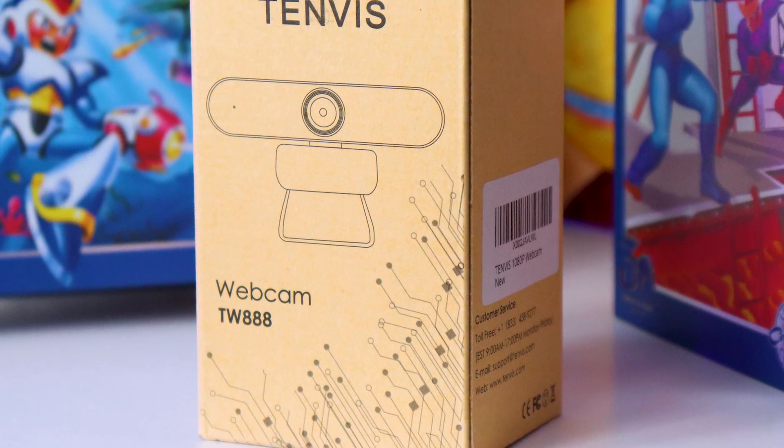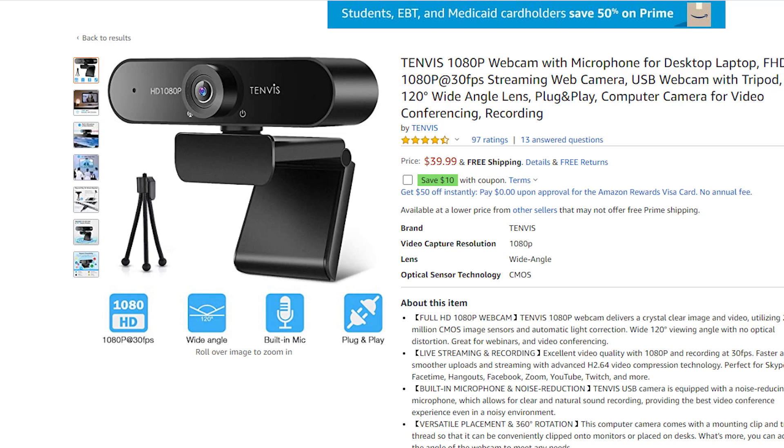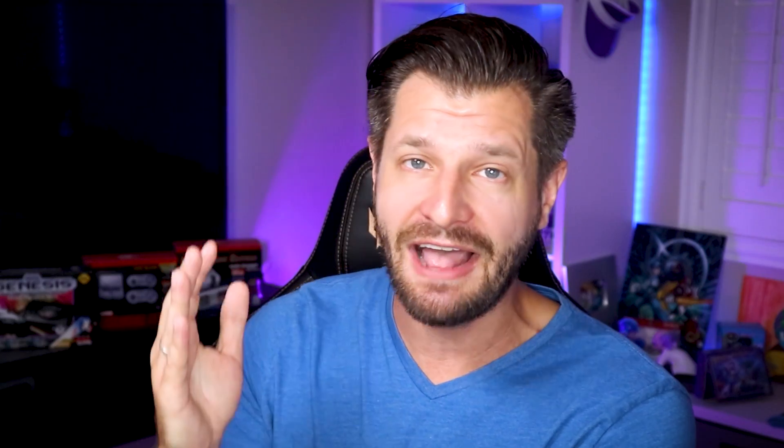What do I think about the Tenvis TW888 web camera? I think it's a solid pass. Do not buy this camera if you're a streamer or content creator. I do think it's a decent camera if you need it for Zoom or go-to meetings, or if you're doing distance learning with education — it's fine for your day-to-day needs. This camera is only $40 USD, which is one of the cheaper cameras I can find, so it might be a great camera to jump into as a starter or budget camera. Anything beyond that, I think it's kind of trash. I think you can find something better, or I would recommend saving up and paying for a better camera.